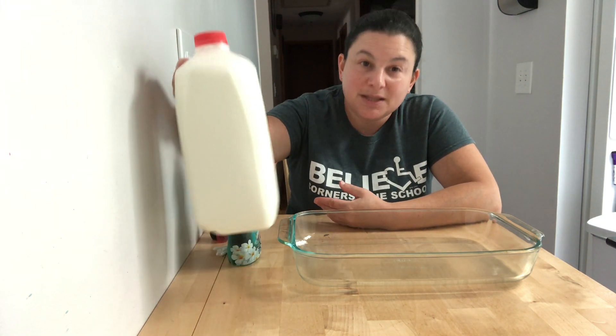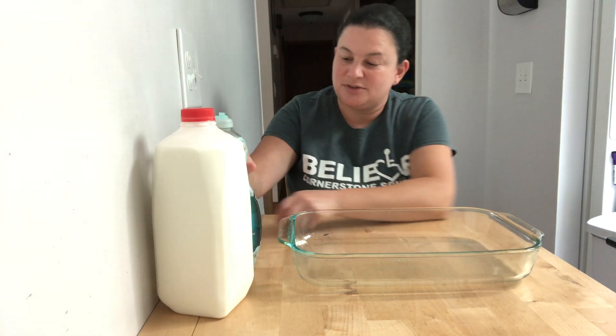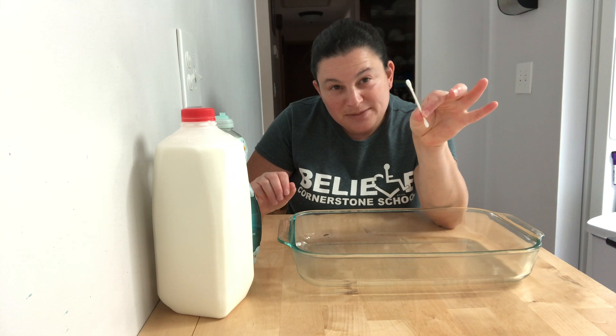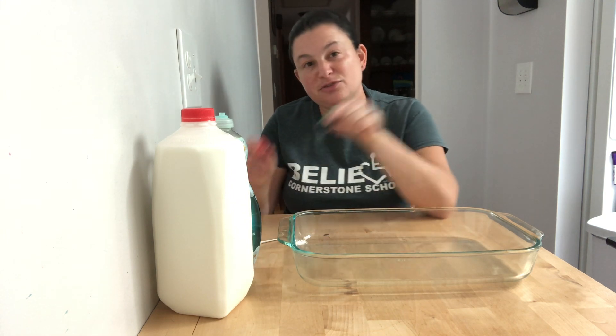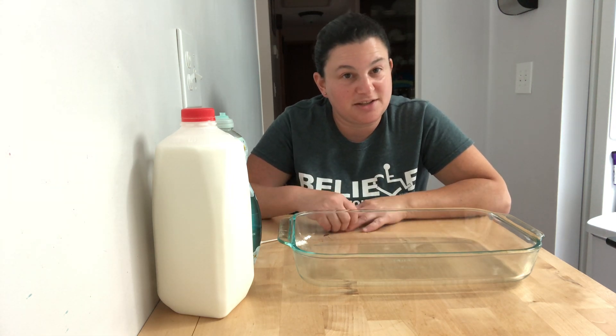So you only need a few things if you want to try it at home. You need some milk, you need some dish soap, you need some Q-tips or cotton swabs, and then you need some food coloring. If you don't have those things and you just want to watch, that's okay too. But if you want to try it yourself, those are the things that you need.